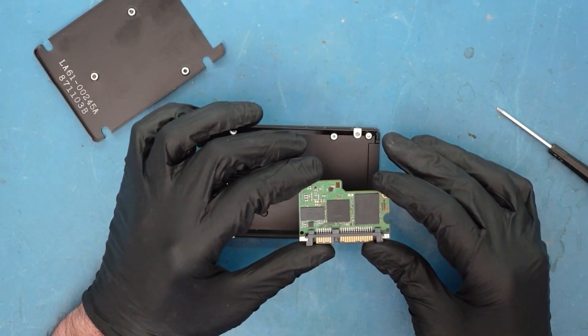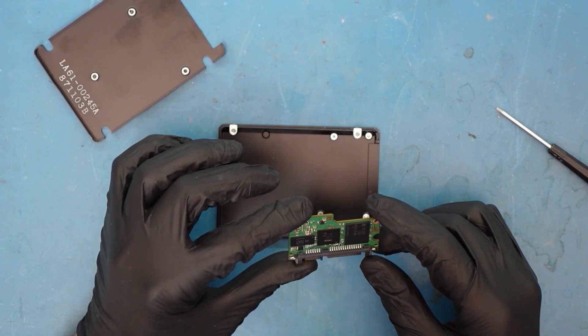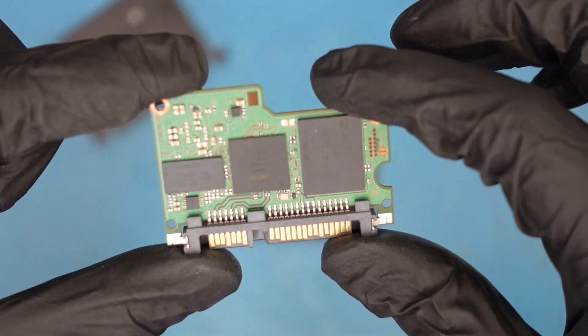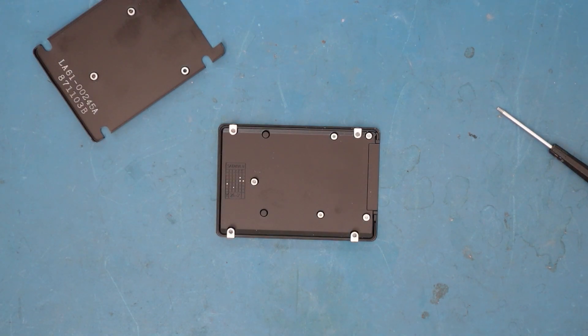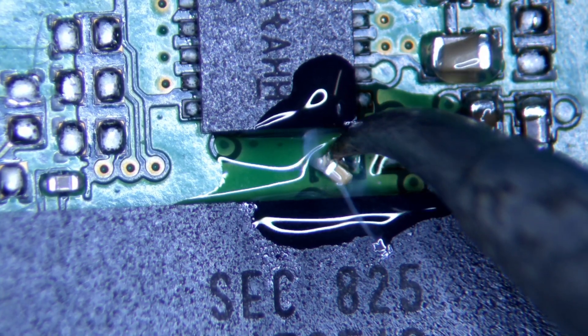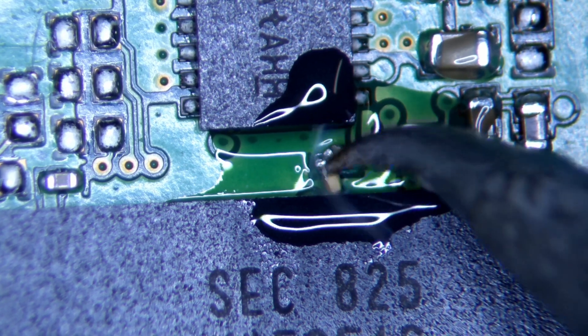We wouldn't recommend opening or working on these models yourself, especially if the data is really important, because you only get one shot. I think I see something very small over here — it looks a little odd where the caps are. Let's go over to the microscope. That doesn't look right — it doesn't look like the others. The green coating has actually been ripped off.